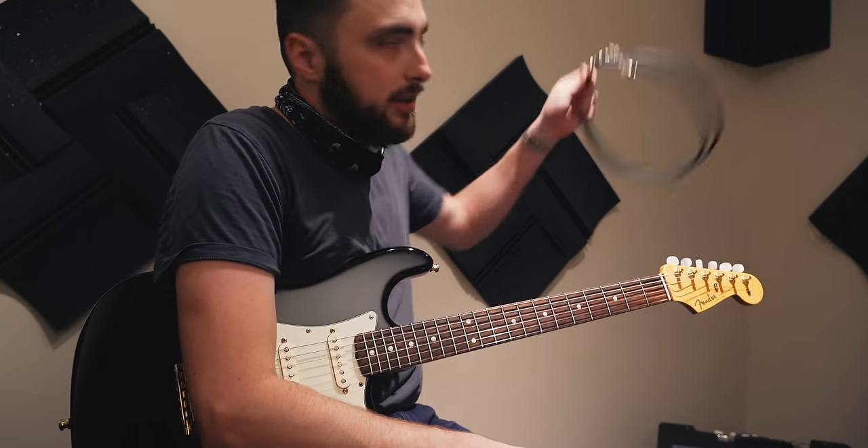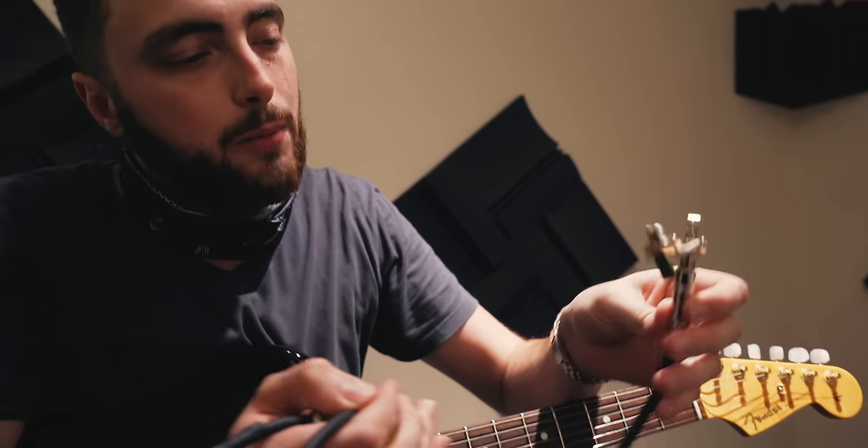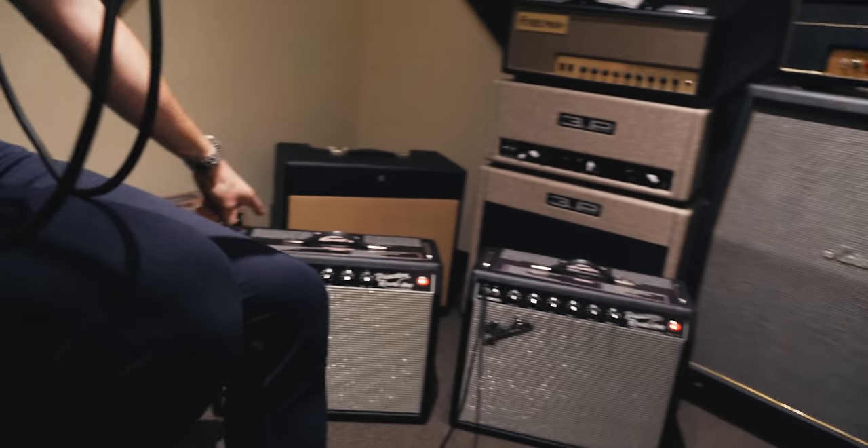So next we're going to take the speaker cable that Ben just made and patch that amp into that cabinet — we're going to play them through the same speaker.